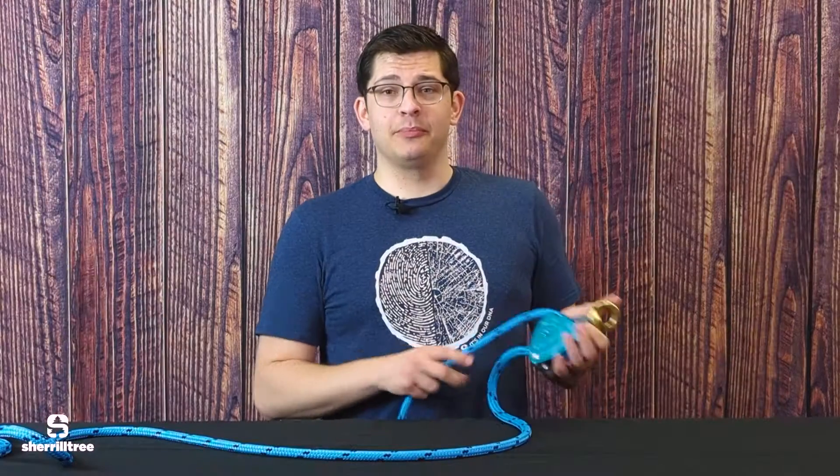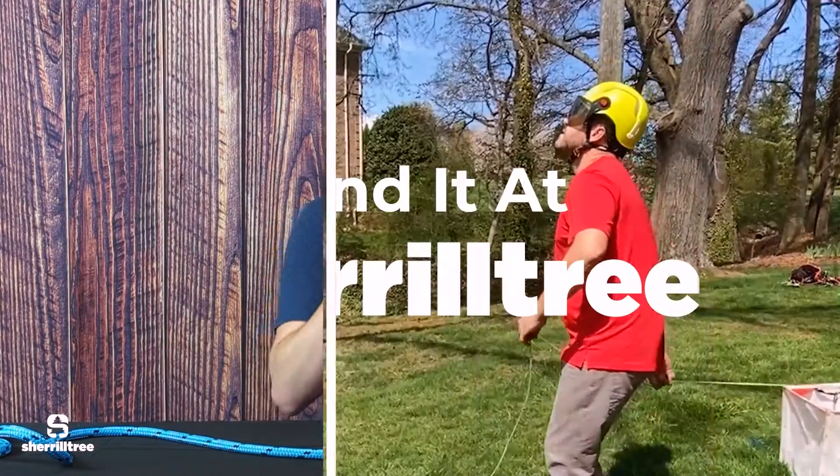Whereas with the friction at the rigging point, the climber can still benefit from the friction and lower more than they could with just their brute strength. Pick up the Downrigger today at Sheryl Tree.